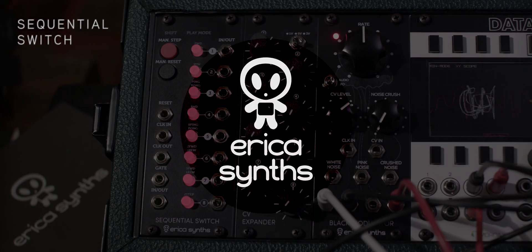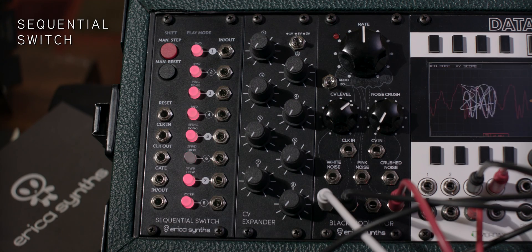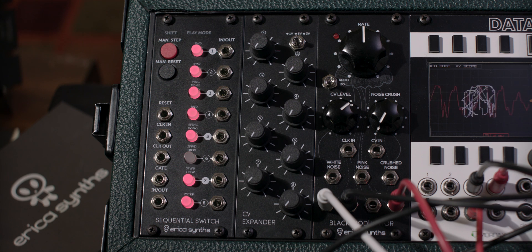This is the Erika Sint sequential switch module. It allows you to sequence a variety of CV and audio signals. You have the option to send one in and up to eight outs, or up to eight ins and one out.